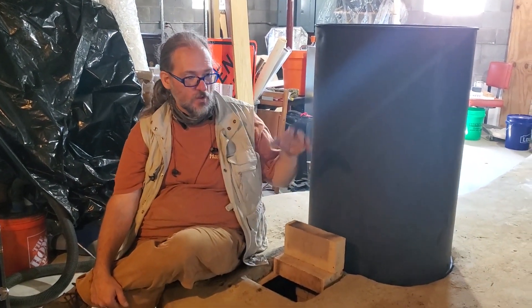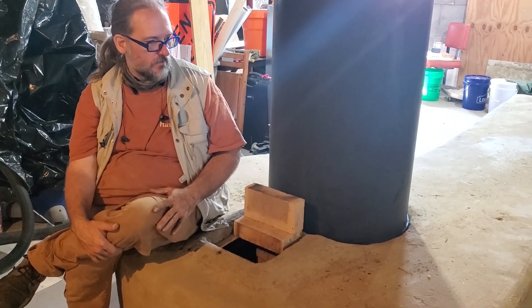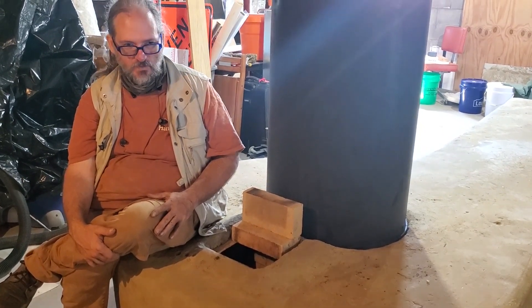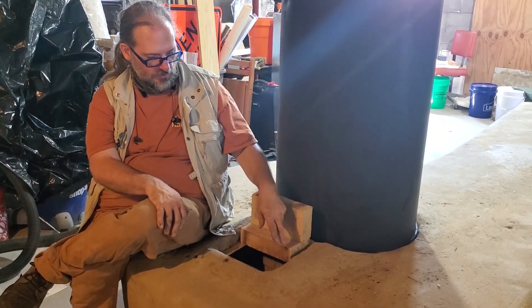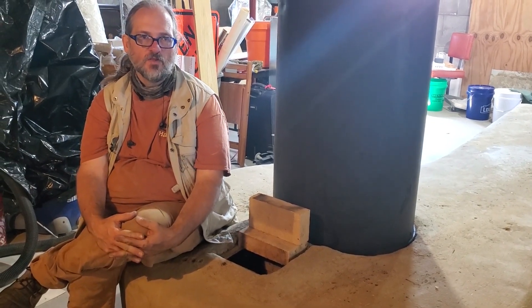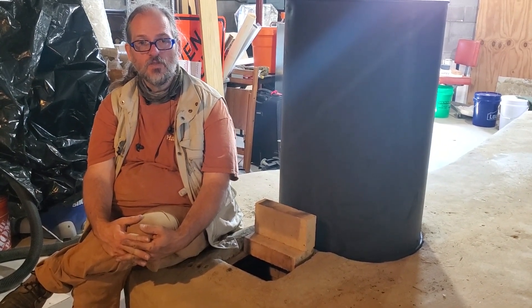And we can fairly easily do that. This barrel lifts off and then these bricks just stack up and are wrapped with a ceramic wool blanket held in place by hardware cloth. We can unlace that blanket and take those bricks out and replace any bricks that need to be replaced fairly easily. But we're going to see how much more they erode during this heating season.